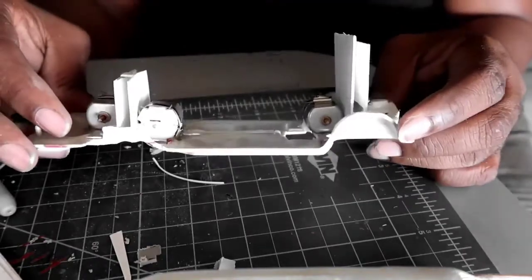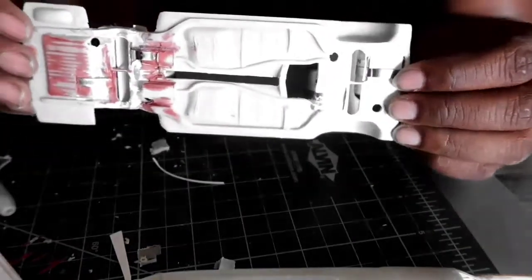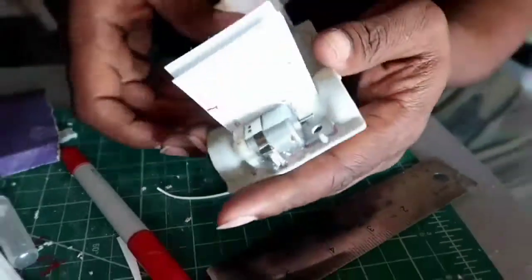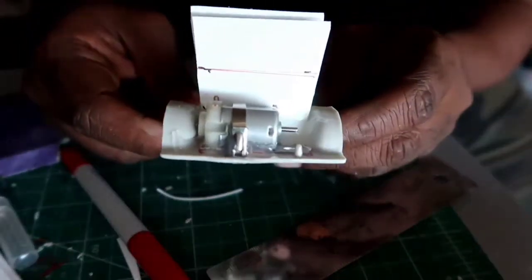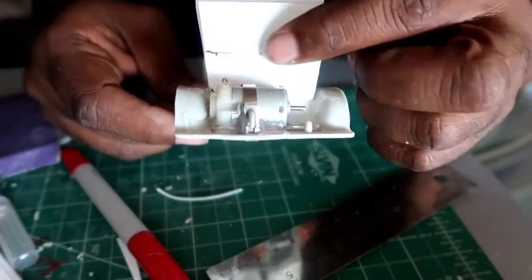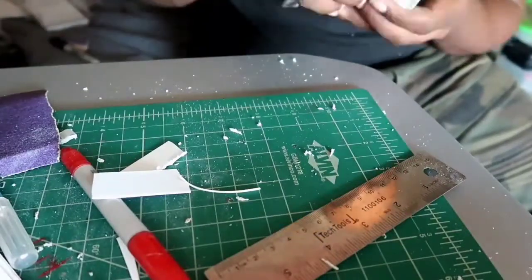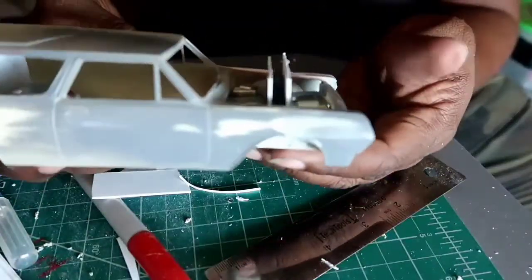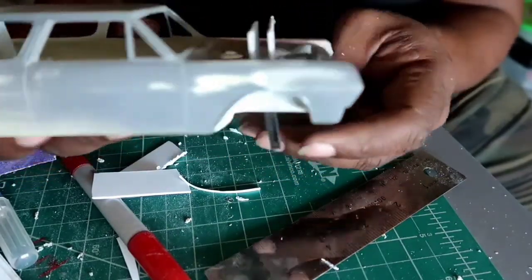I'm about to do that trimming I was talking about. I've got my little mark where I want to cut off. You are literally cutting it in half — it's quite a bit of material I'm cutting off, but it needs to be done. The clearance issue.